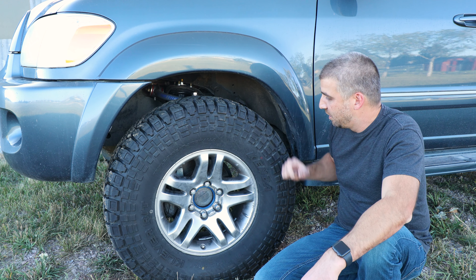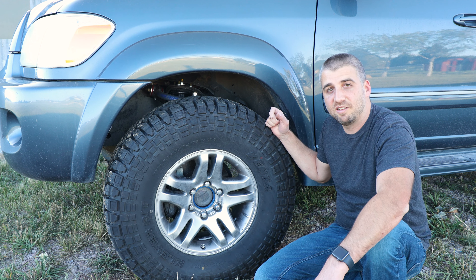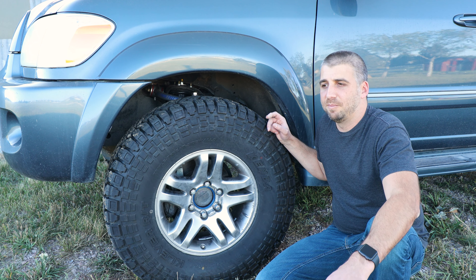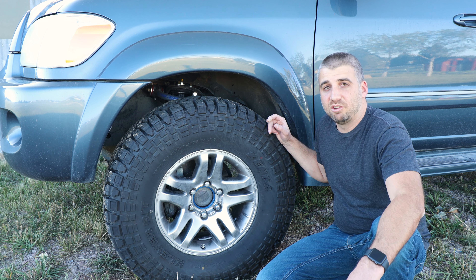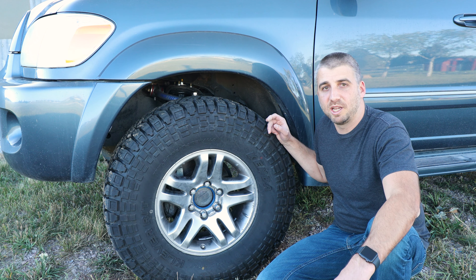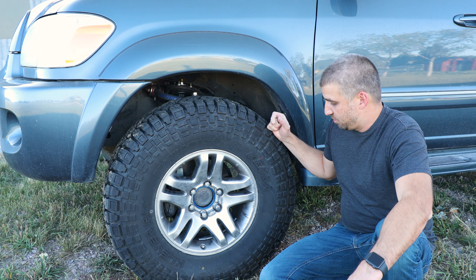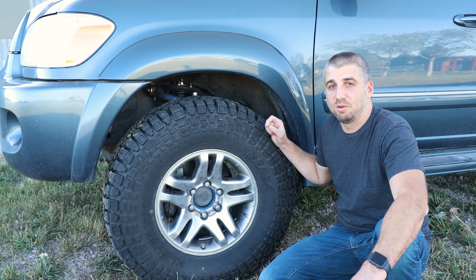I like the way the front sits. I'm running the Kenda Klever RTs in 35 by 10 and a half inch — first time trying these out. I like the idea of a tall skinny tire, especially since I'm not re-geared. I live outside Denver so I'm at higher elevation, hoping to retain some power. Normal daily driving is perfectly fine without re-gearing, but on higher elevation mountain passes it needed a little bit more. I do hope to re-gear this thing one day. The 10 and a half gives me that extra inch of ground clearance over a 33, and being narrower you run into less rubbing issues than you would with a 12 and a half tire.